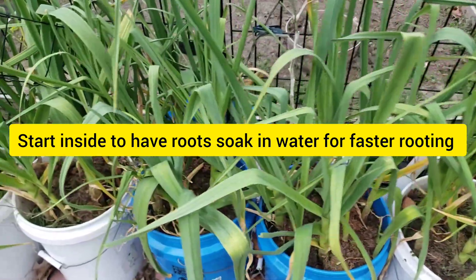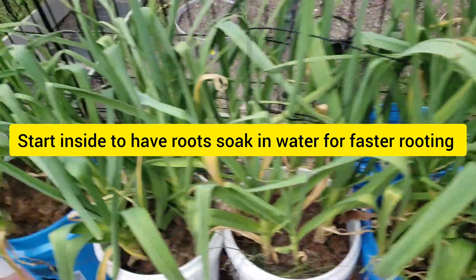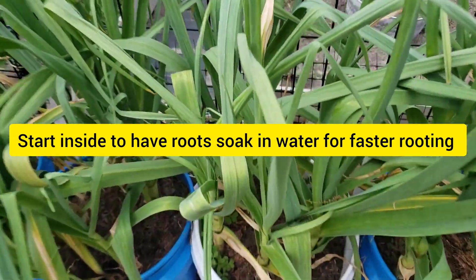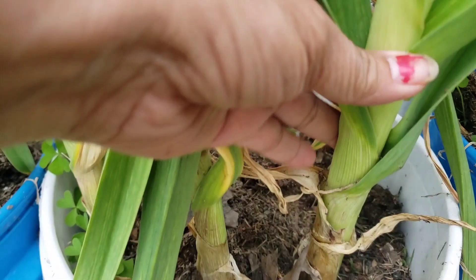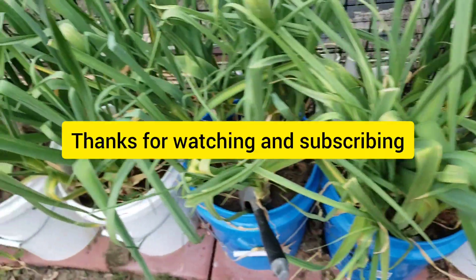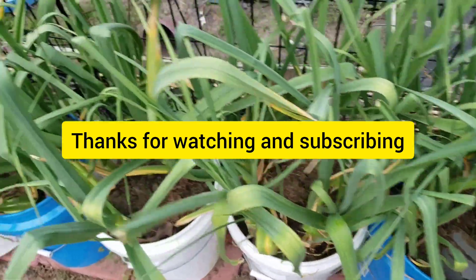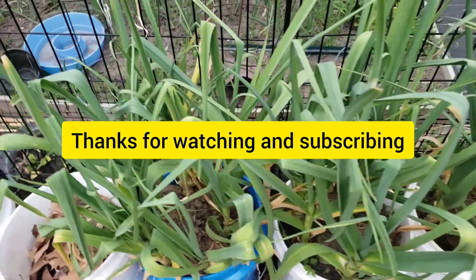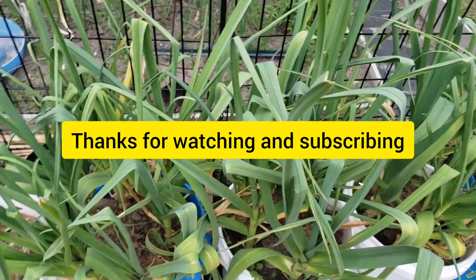This is just my update to you guys. I hope you enjoyed my garlic — I'm enjoying it right now. Looking at them, they're so healthy, so fat and big. I'm hoping they're fat inside too. We'll know once I harvest them. I'll talk to you guys later. Please subscribe. Thank you.